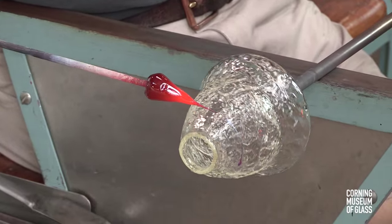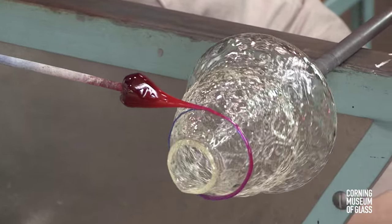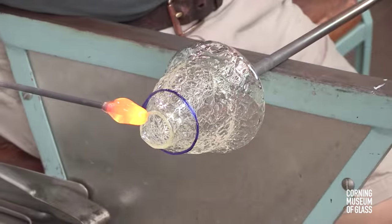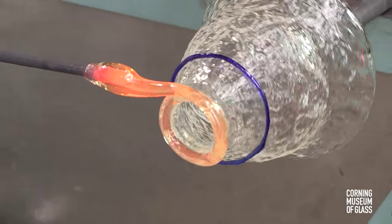A decorative thread of blue glass is added near the top. A thick, clear lip wrap is added.